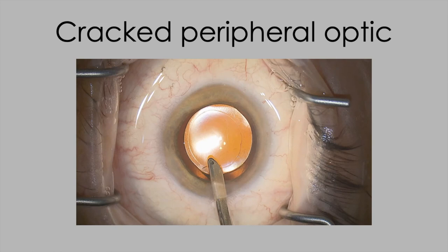One interesting feature in this case: there is a small crack visible when washing over with the Simcoe in the peripheral lens optic. Cracks in the optics are not uncommon during lens injection. Providing they're well out in the periphery as here, you don't need to do anything about it. If the crack is in the middle of the optic, the lens has to be exchanged — we'll show techniques for that in another video.